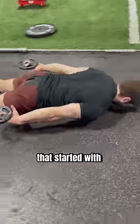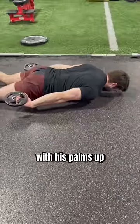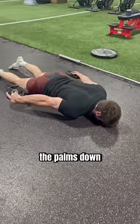So I gave him a routine that started with 15 reps of liftoffs with his palms up, followed by 15 reps with the palms down.